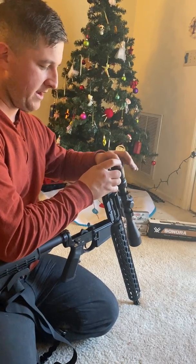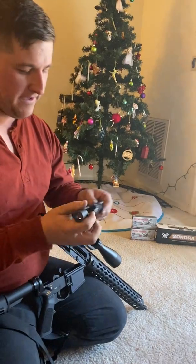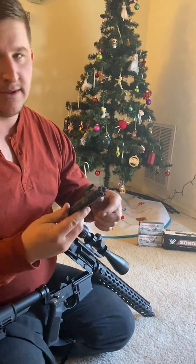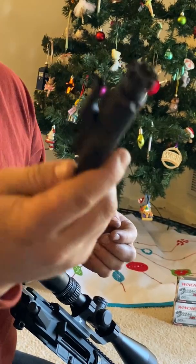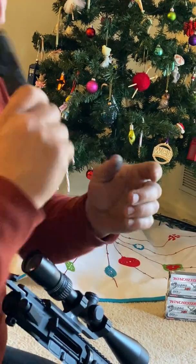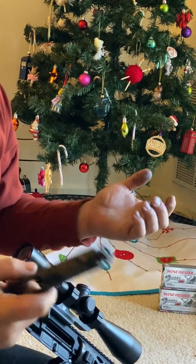Most everything that I've run in this gun has just been your basic .223 ammo. I haven't run much .556, but you can see the bolt carrier group — absolutely clean. No problems. Still good. I've only cleaned this gun one time.